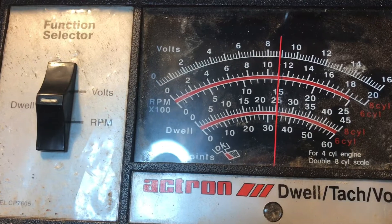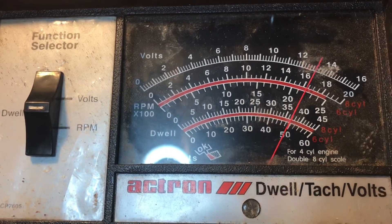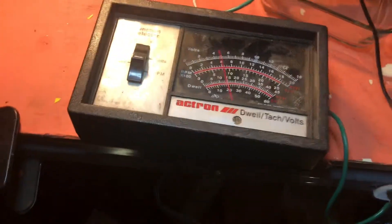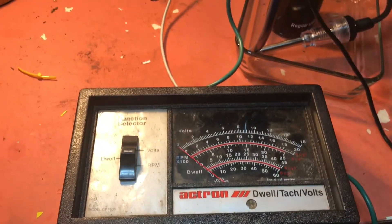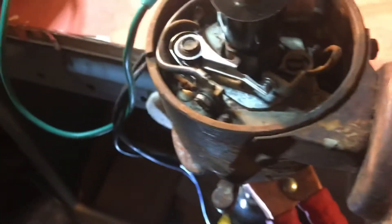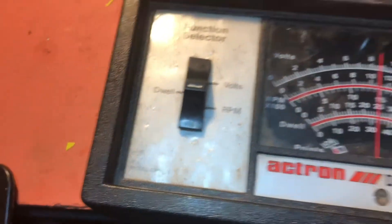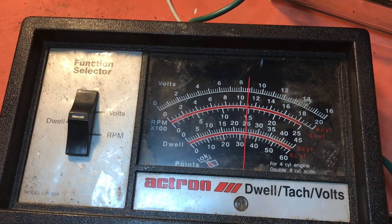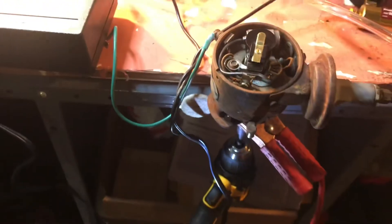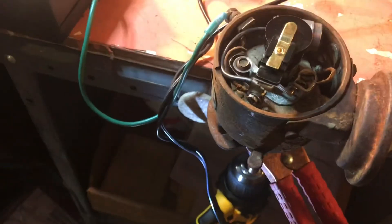My dwell meter was reading 34, which is just about where it needs to be — between 34 and 38. I did notice that if you use different speeds of the drill, the dwell decreases just a little bit. Dwell is just how accurate those points are. I may want my dwell to be around 36 — just a smidgen more open.